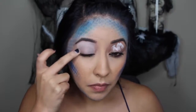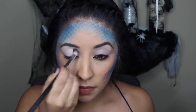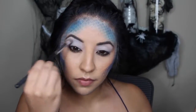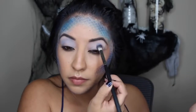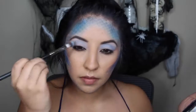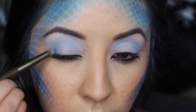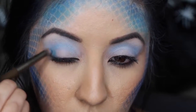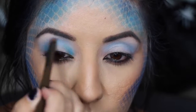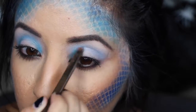Next I went in with the NYX Jumbo Eye Pencil in Milk and put that all over my lids so we can have a good base for all of our eyeshadows. I used a white shadow to set it, and then a light blue shade as my transition shade with a big fluffy brush. Then I used a crease brush with a slightly darker turquoise color on my inner and outer corners.